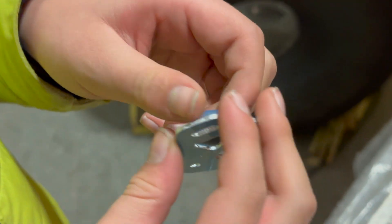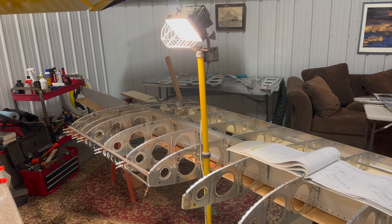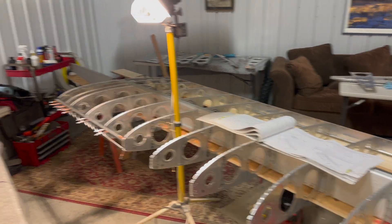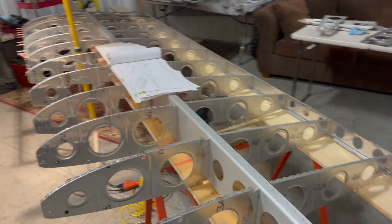This is part of the stall warning horn, just about to assemble here. There's the current state of the wing on Sunday the 5th of February — got that leading edge spar going in, and made a start on a stall warning indicator.